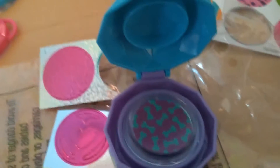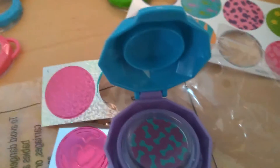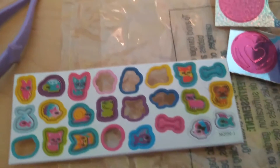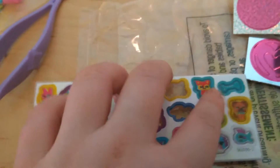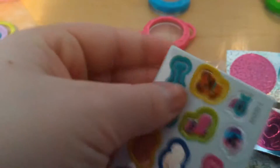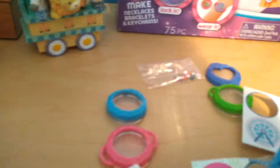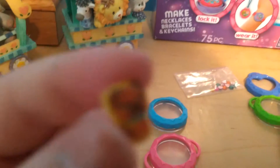I think I'm going to do the dog bone background, so let's put that in. There are also strings for the locket, but I'll show those later. For my charms, I think I want to do this little doggy. Let me pop it out — here's the little puppy dog.